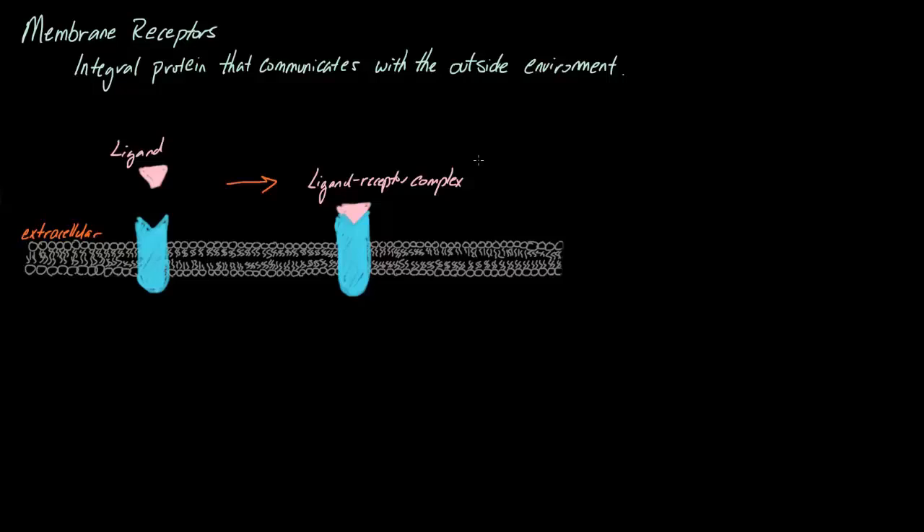In terms of a bigger real-world application, this is really critically important in designing pharmaceutical drugs. In fact, a very big percentage of pharmaceutical drugs actually target our membrane receptors. This is actually why some drugs can target specific cells — like some drugs might only target your liver, while other drugs might target your heart. The reason why is because different cells might actually have different receptors, and these receptors might bind different things.